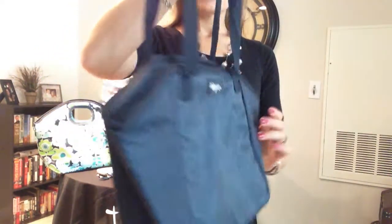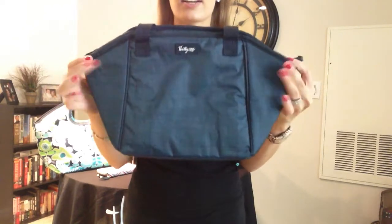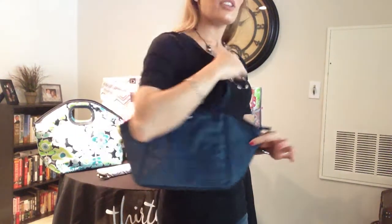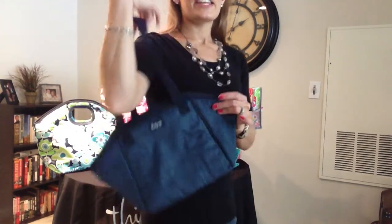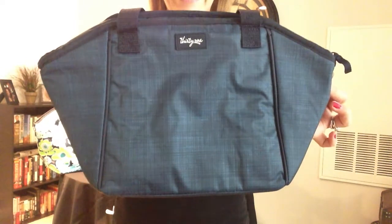The two things that really differ from the classic thermal tote that you've probably seen in the catalog are the shape of this one and the size of the straps. These are a little bit longer to fit comfortably over your shoulder while you're out and about, and to keep you hands-free. Have fun shopping! Bye!